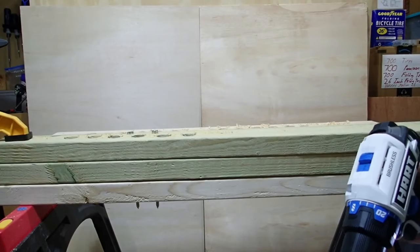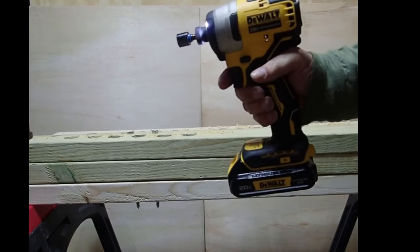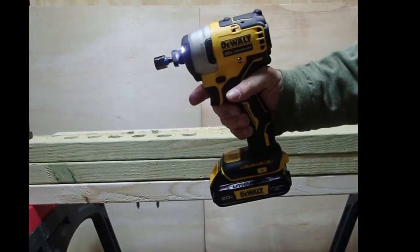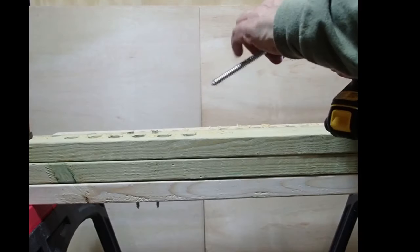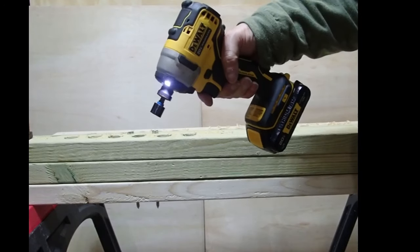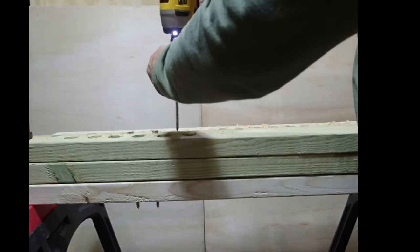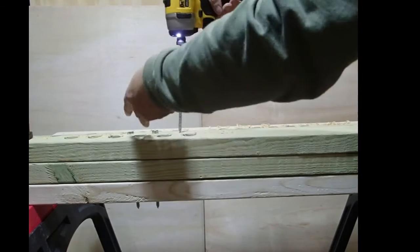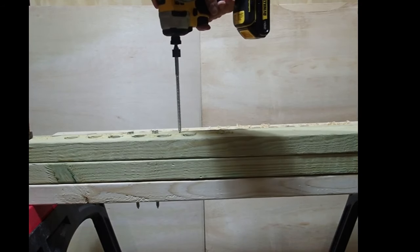I'm also going to do the same test with a DeWalt impact driver so you can see the difference. If you're not familiar with the difference between an impact driver and a drill, check the link in the description. I want to stress that the drills both did it, but I felt like I was pushing their limits — doing this a lot could risk overheating the motor. The impact driver, by contrast, is exactly made for this kind of work.